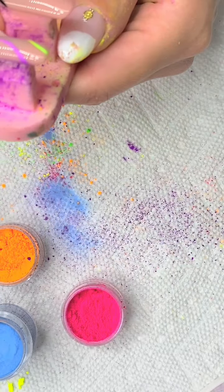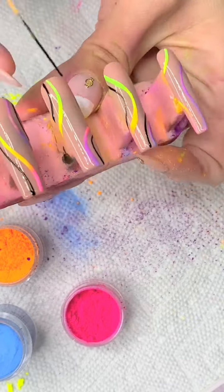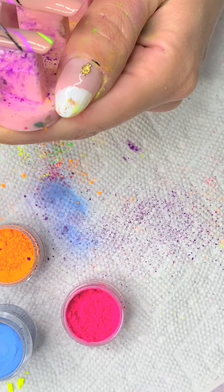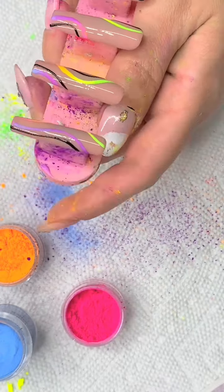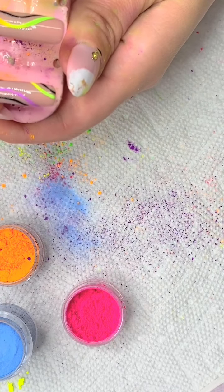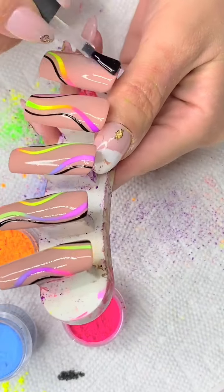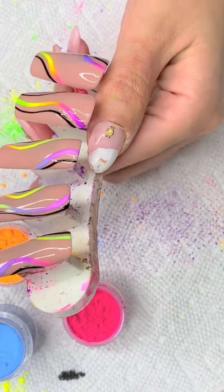My nails look crazy right now — I promise they don't always look this rough. This set really did a number on them. I probably should have worn gloves, but gloves get in the way for me. I see a lot of nail people use gloves and I'm not sure if it actually helps — anytime I've tried, they just get in the way. I also tried a matte top coat but I didn't like it as much as the shiny top coat.